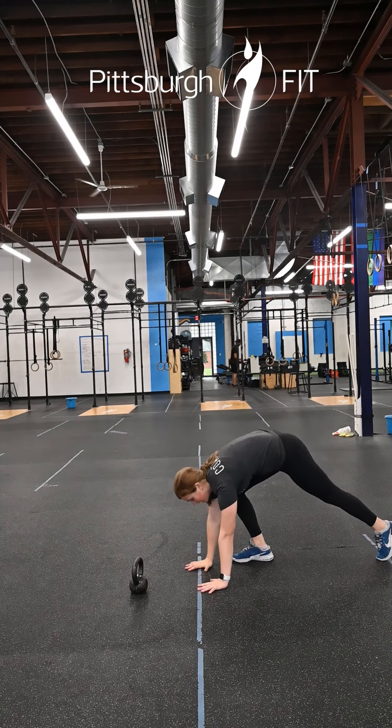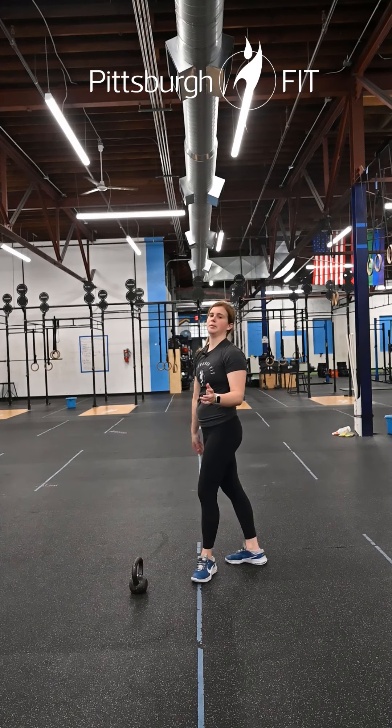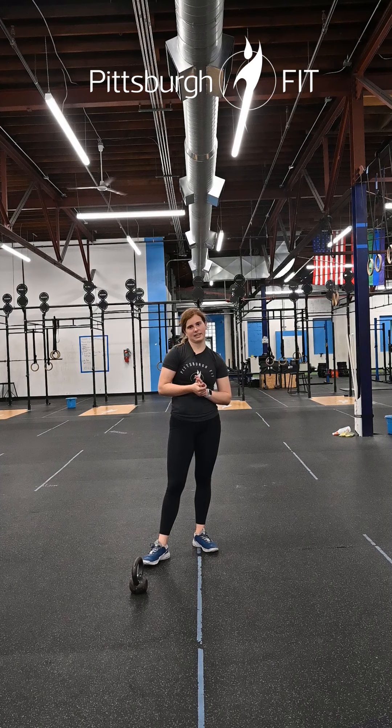Minute three will be 45 seconds of kettlebell horn taps. From a plank position, about an arm's length distance away, tap that kettlebell with your hands, trying to keep your hips nice and stable.